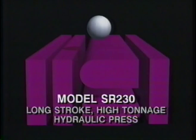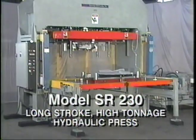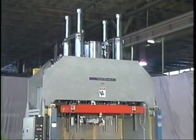Herman Schwabe, Inc. presents the model SR-230 long-stroke high-tonnage hydraulic press. The Schwabe SR-230 long-stroke high-tonnage hydraulic press is the superlative machine for cutting three-dimensional parts.